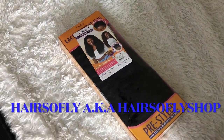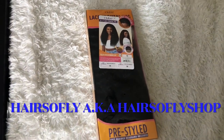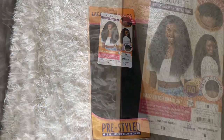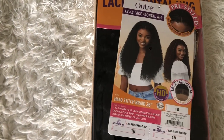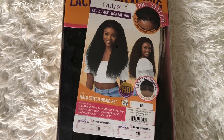Hello, thank you so much for clicking my video. In today's video, this wig was sent to me from Hair Supply Shop — I'll leave a link below to this wig in their direct store in the description box. The wig I have today is an ultra synthetic pre-styled lace front wig in the style Halo Stitch Braid 26.